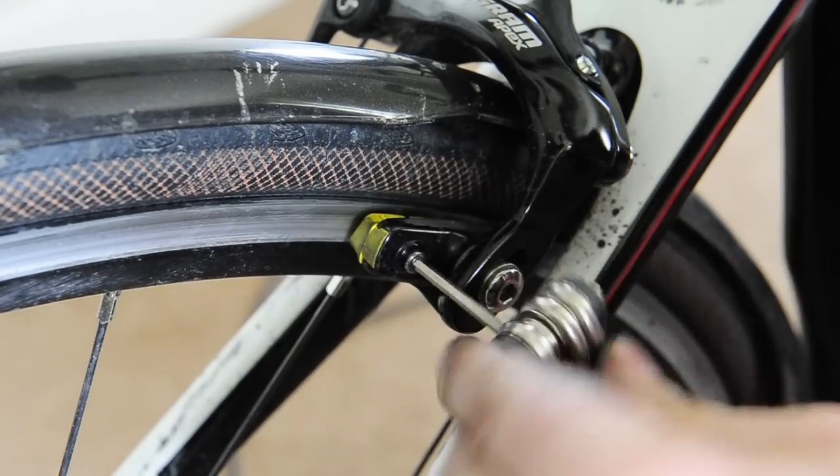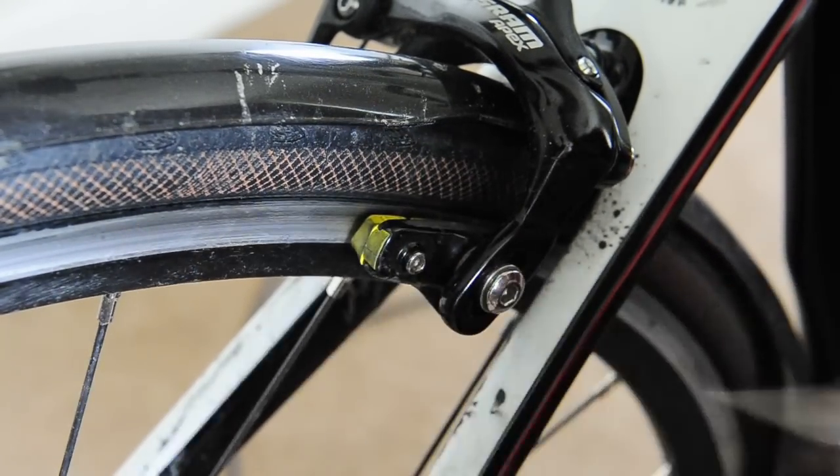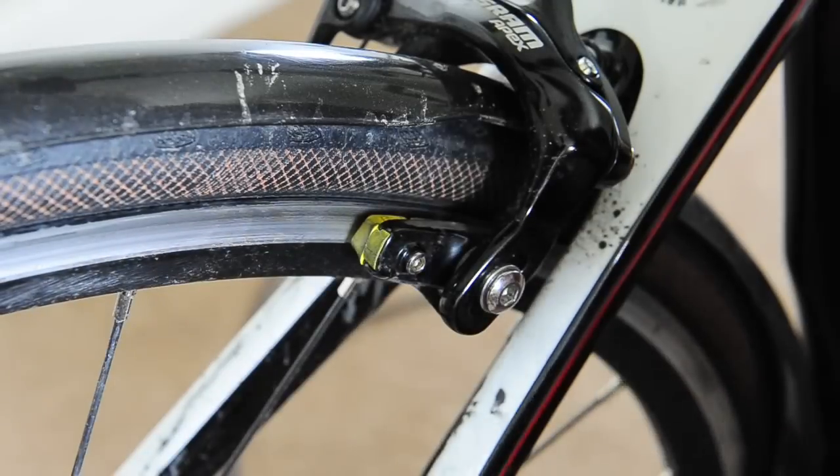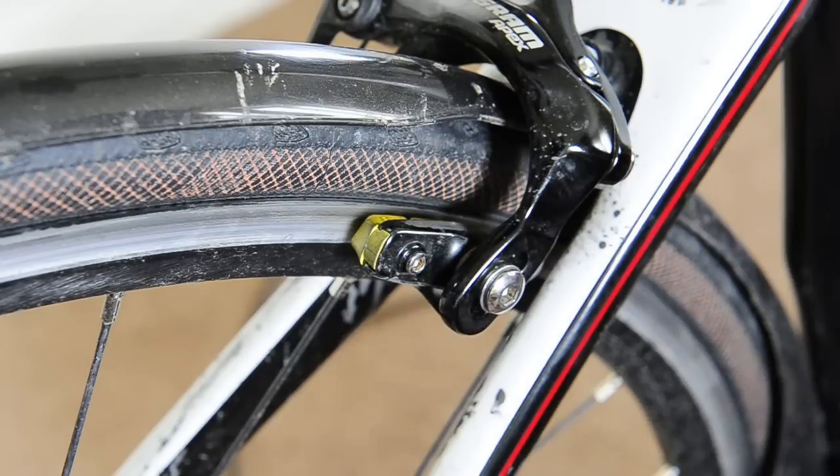Pop the screw back in and tighten them up — again not too tight, because that's just going to cause you dramas later on when you try and get it out. There we go, nicely tightened up, nice gap there as well. Hopefully that saves you a 15 pound trip to the bike shop, and as you can see you can change all your pads in about five minutes. Stay safe, cheers guys, bye.